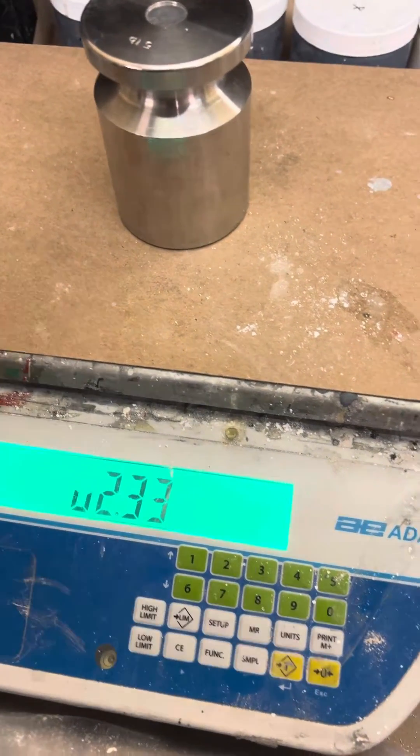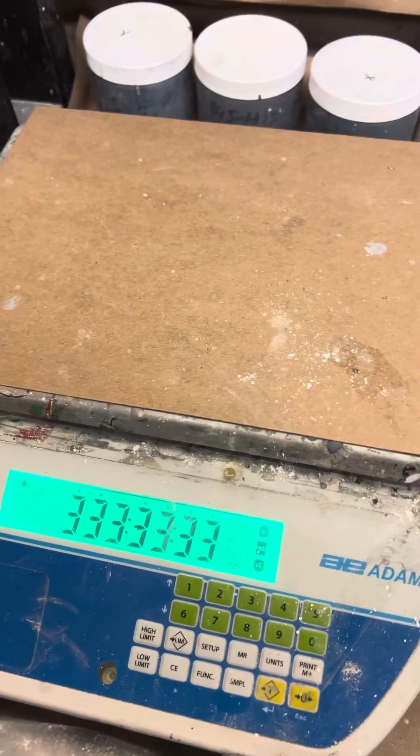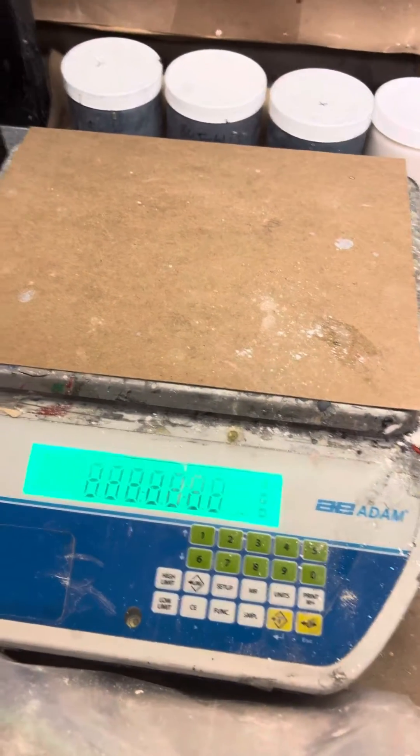It automatically bounces into weighing mode. Take the weight off, because if not, it'll give you an error — it won't pick up a zero point.